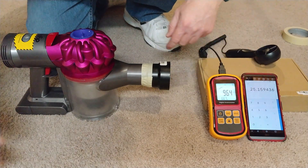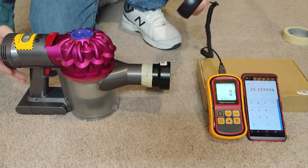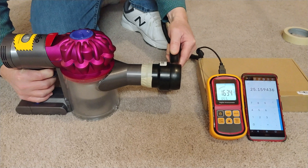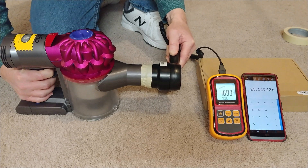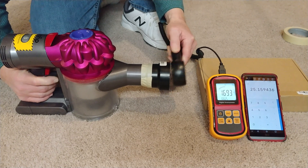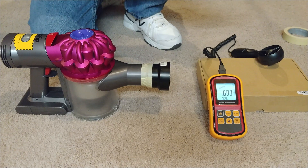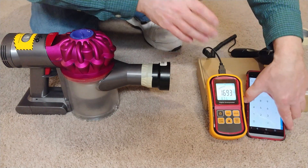Let's see what that improves to when I put it on high. I'll leave that so you can see the difference. It bumped up quite a bit to 16.93, and we're up to a whopping 44 CFM.